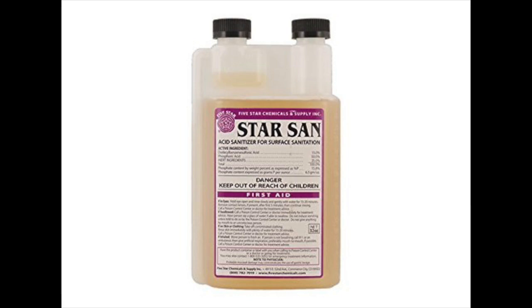Star San has no odor or flavor, meaning it doesn't compromise the quality of your beer or wine. It's easy to use — you can either spray it on objects or soak them in the solution. The best thing about the Star San solution is its reusability, as it remains effective for three to four weeks in a sealed container. Star San is effective as long as pH value is three or lower, and it has a very short contact time of 30 to 60 seconds.